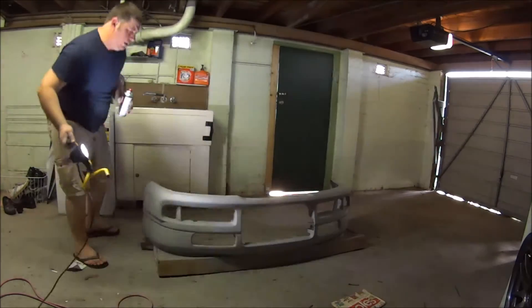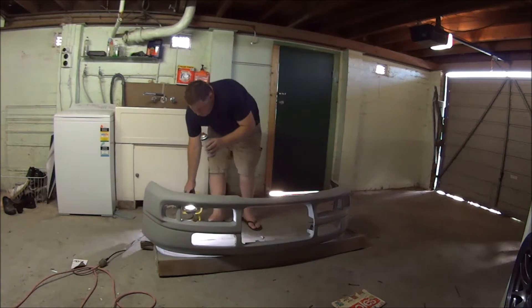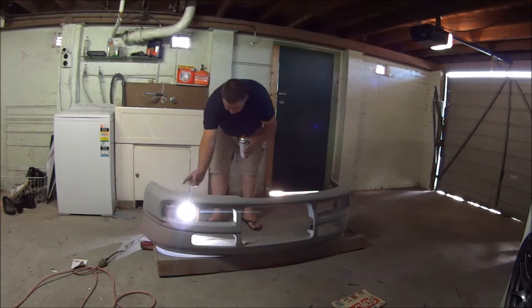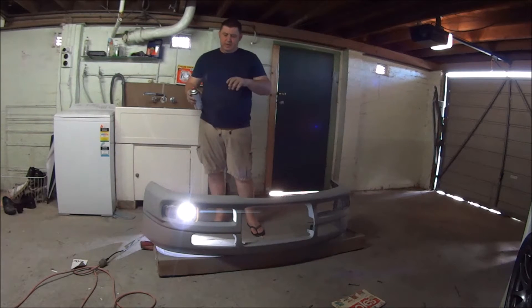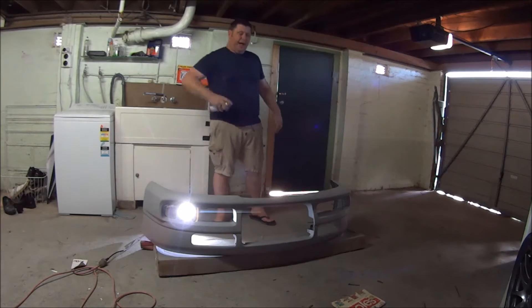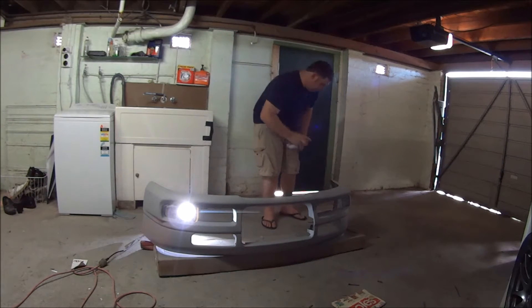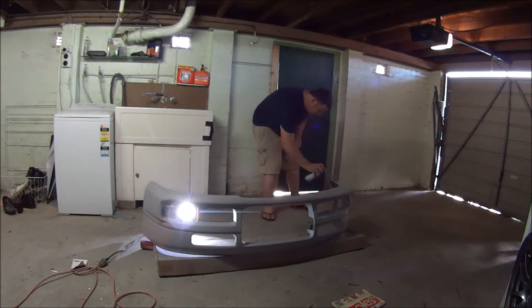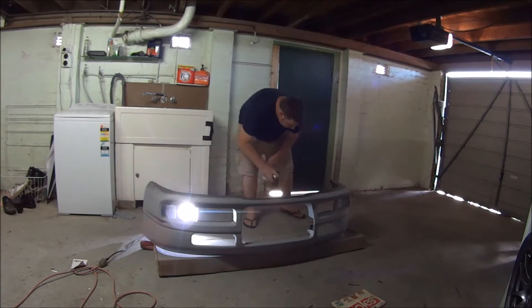I've got my light here. What I'm doing is from the back side I'm going to spray all these openings first, just to make sure they're fully painted so when it's on the car you don't see the primer towards the back if you're looking closely. I'll do the underside here first.